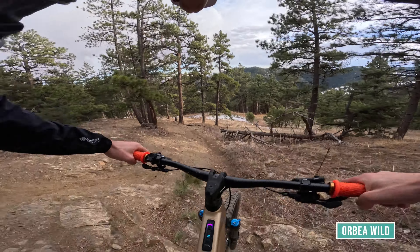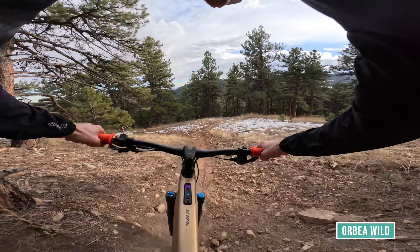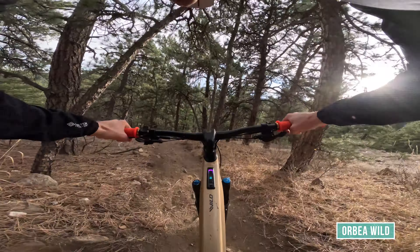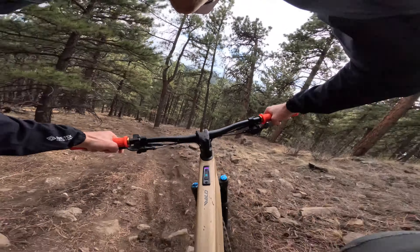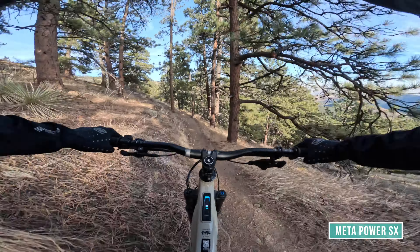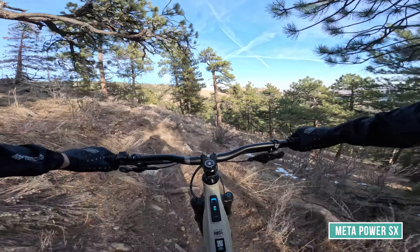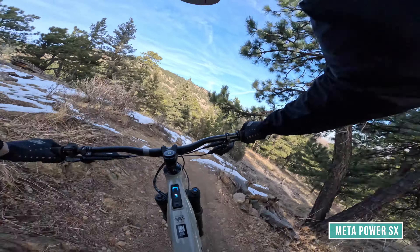The spec difference hasn't been a huge deal except with the brakes. I liked the Shimano Deores on the Wild at first, but as I wore them in, that floating bite point Shimano is famous for came more and more into play. These TRPs are super predictable — the modulation and bite point are always the same, and consistent, even though it's not adjustable.